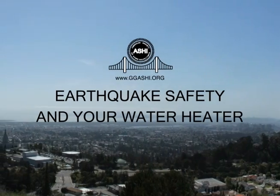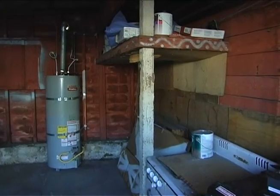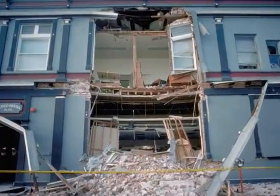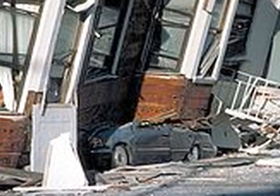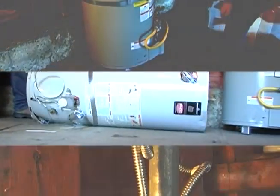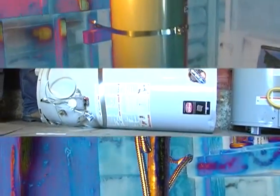You don't spend much time thinking about your water heater. It's just that thing in a dark corner that gives us the warm showers. But it can be a serious hazard in an earthquake. If it tips over, it can break the gas line, water pipes, or electrical wiring. This could cause a fire, explosion, flooding, and extensive damage.